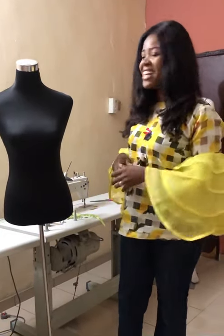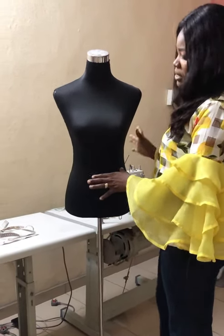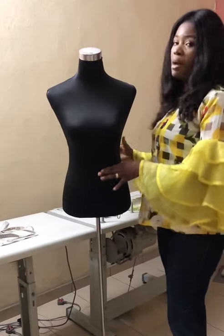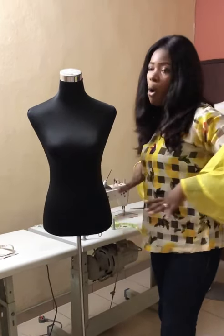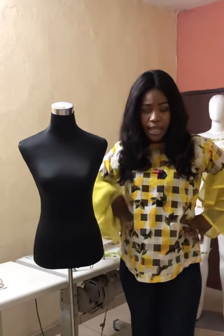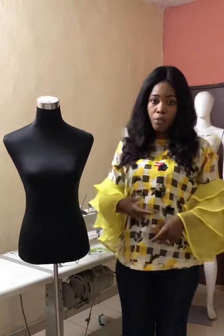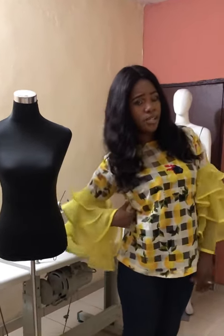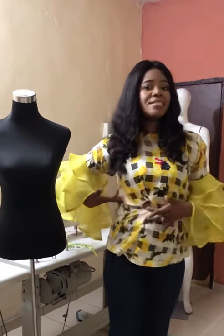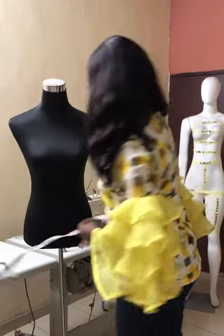So this is my body form — let's assume this is the navel. I'll be tying a tape or rope two inches above the navel. That point where you have that natural indent is your waistline. If you don't have a tape to tie, you can tell your client to twist to the right — that point that sticks in is where your waistline falls.